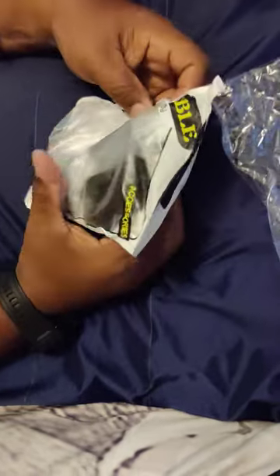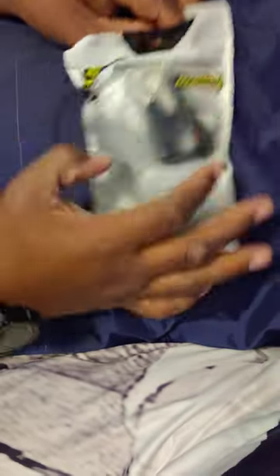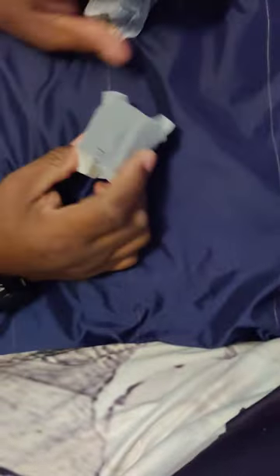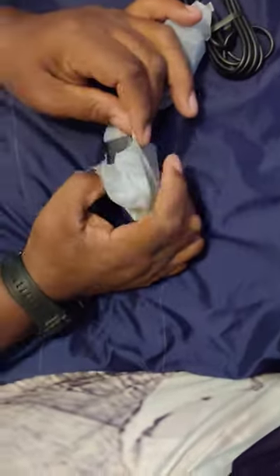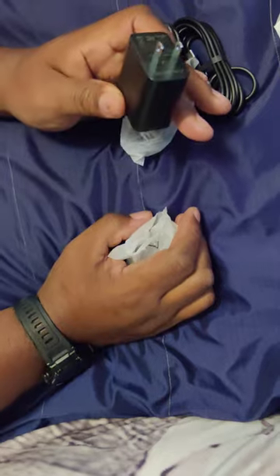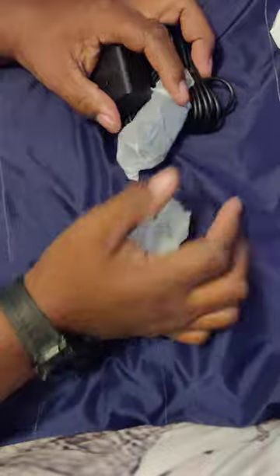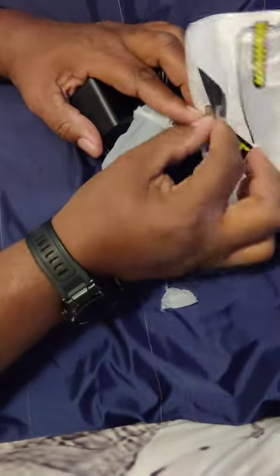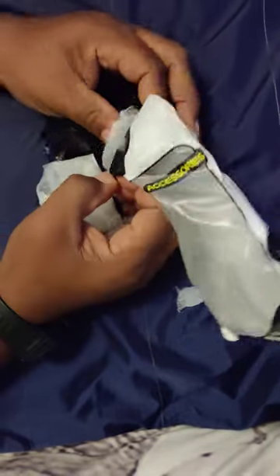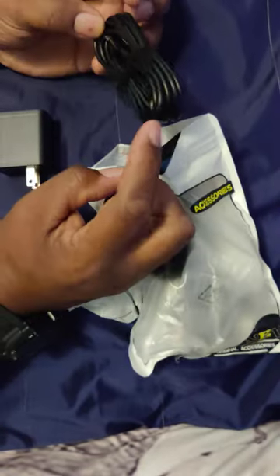Now this one I gotta open because I don't know what it is. Oh wow — okay, now I've got a lot of charging bricks in my house, but not 65-watt bricks — that's a big difference. I got the whole bundle for less than eight bucks. I'm definitely gonna try these out today and leave a comment telling you how good they are. They're Type-C.